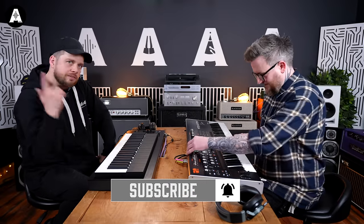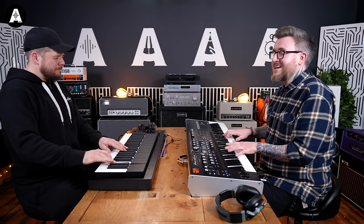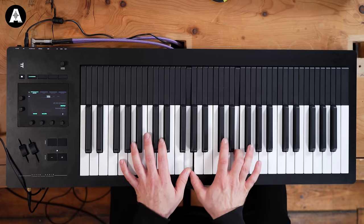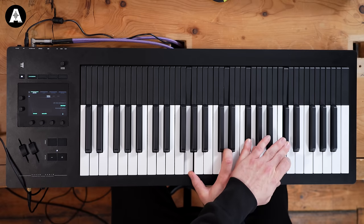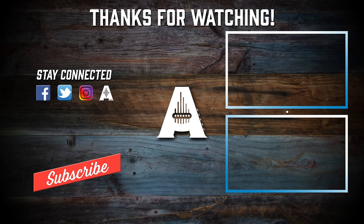Yeah, should we find something? Yeah, thanks for watching. The two hosts proceed to jam together on the HydroSynth and Osmos, finishing the episode.